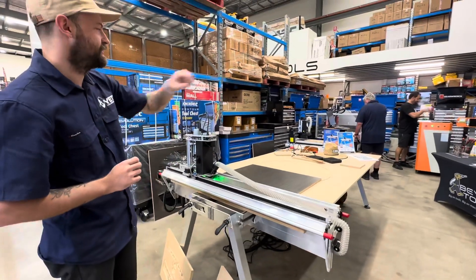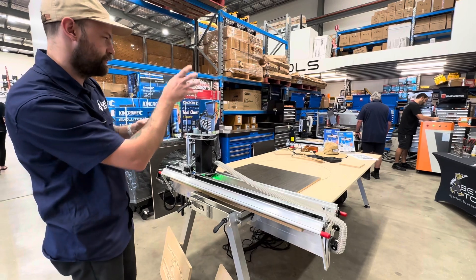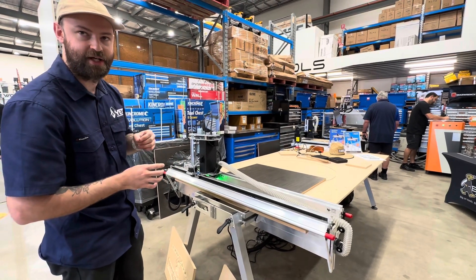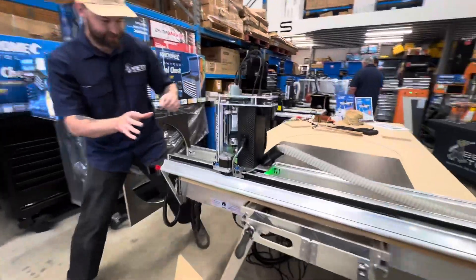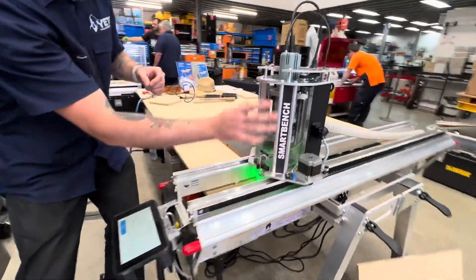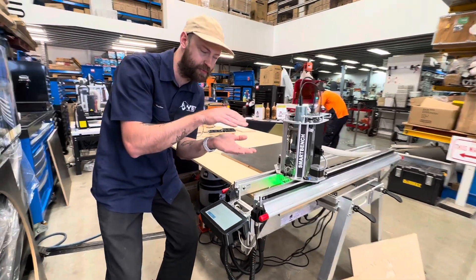Whereas with a typical CNC like you see in the background here with a floating gantry, the further away we get from the support of the machine the less concentric the tool is. With this method here we have the support of the spindle all the way to the material, and we're only about that far away from the support of the material.